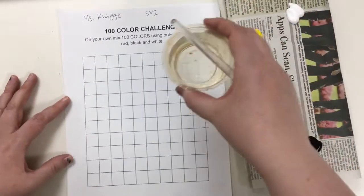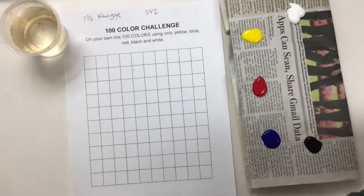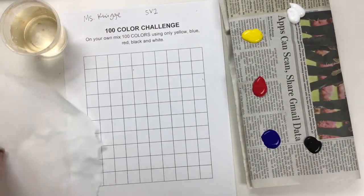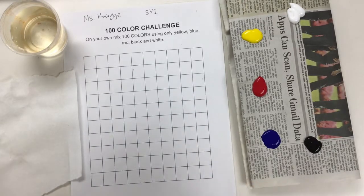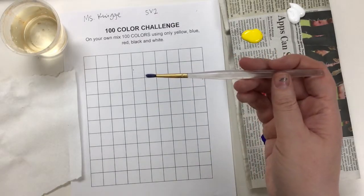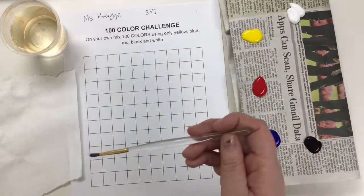You're going to need a water cup to wash your brush in between colors. You're also going to need a paper towel. Acrylics need a drier brush — you don't want your brush to be really wet like when you're using watercolors. The brush you're going to use today is going to be pretty small because you're just painting in these little boxes.